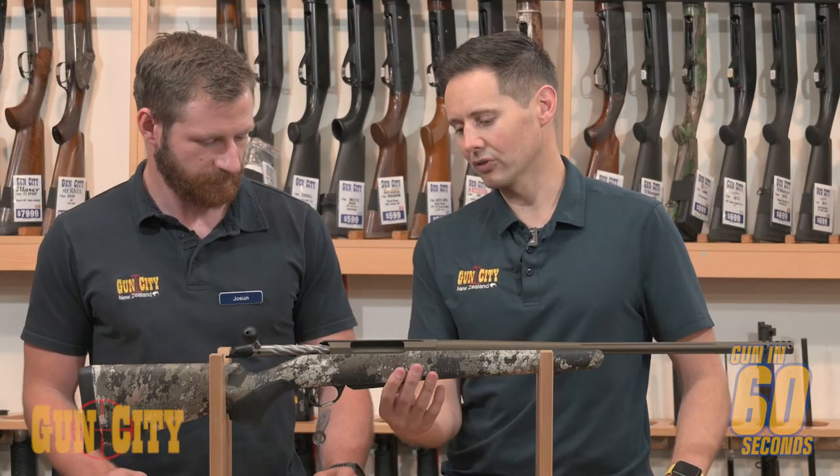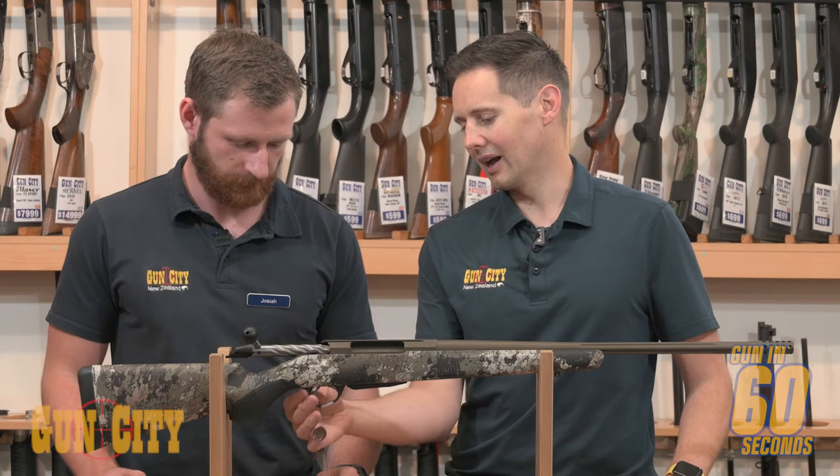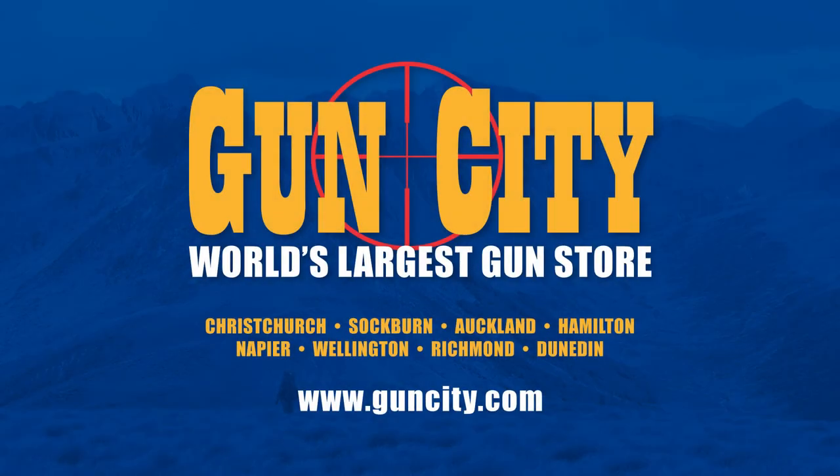And you've got the great Veil stock and also the same awesome lightning trigger and detachable mag. So that is the Tikka Alpine Veil. Hope you enjoyed it, thank you.